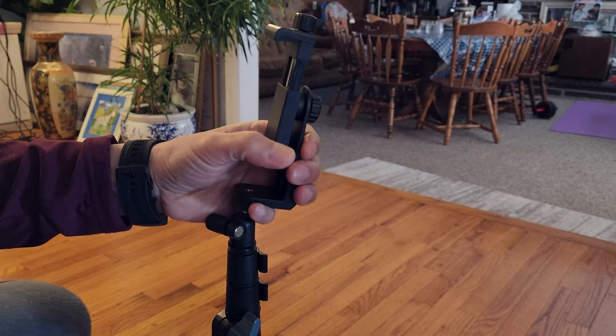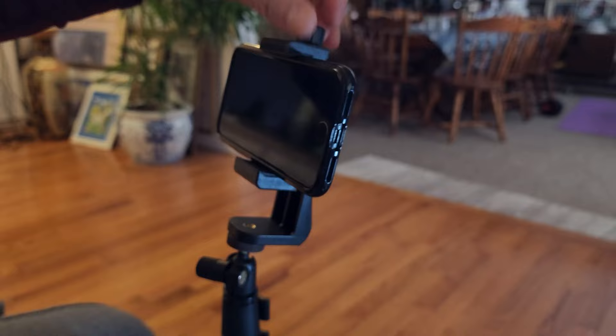Let me go ahead and put a small phone here — this is the iPhone 7 — just to confirm it's compatible with many types of smart devices. iPhone 7: check.